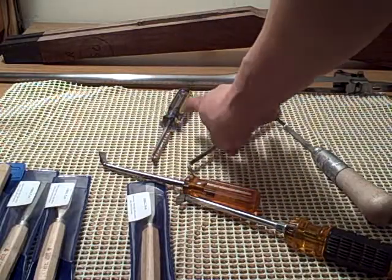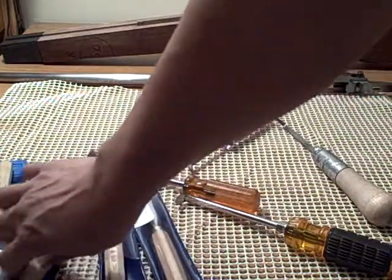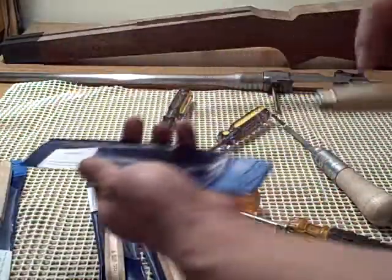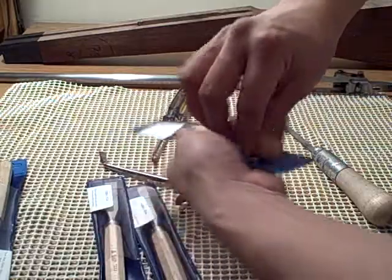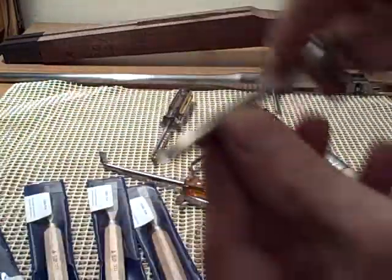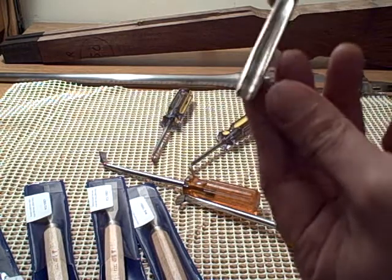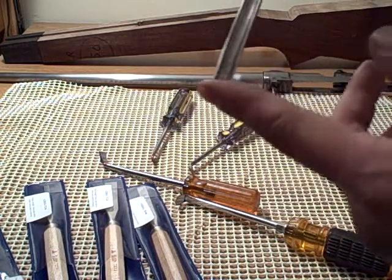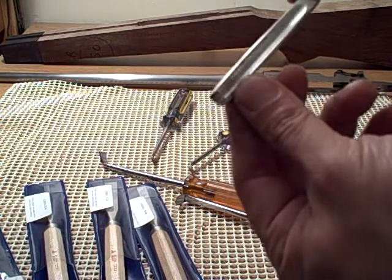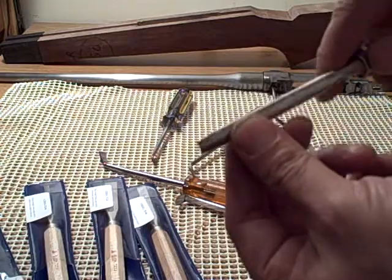These are the chisels and gouges from the first semester. I spent time sharpening them. In terms of the gouges, we ended up recutting them — a typical gouge is sharpened on the outside, but we switched it: we ground that off and sharpened on the inside. I still have to stone that a little better.